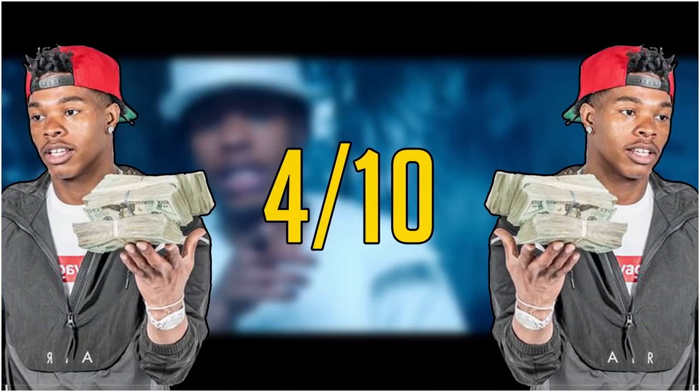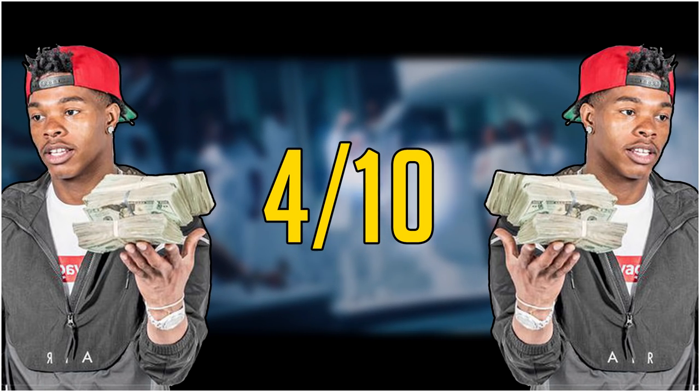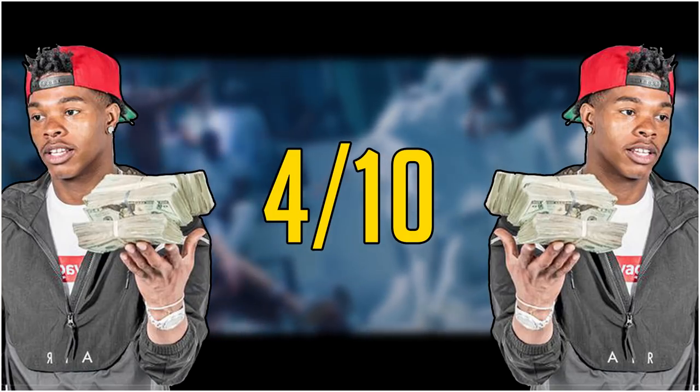It really feels like Baby is capable of more than what he puts into his albums, but he said he doesn't really plan to do anything like The Bigger Picture going forward. I think he's not too bothered about showing his lyrical talent, only putting about 50-60% of it into his album music. Baby does have introspection and emotion in his writing at times, it's just not super common — so I'm giving Baby a 4 out of 10 for his lyrics.